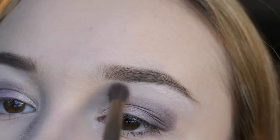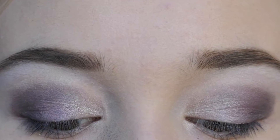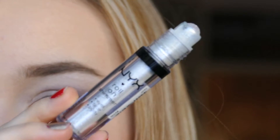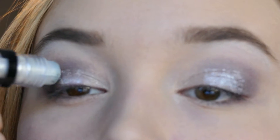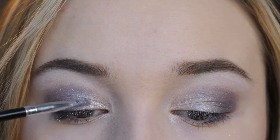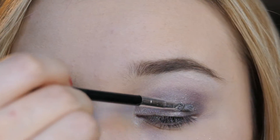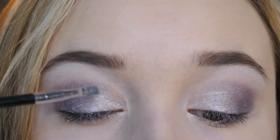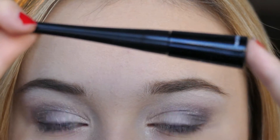It couldn't be a New Year's look if I didn't top it off with my NYX roll-on shimmer. I'm applying a lot of that onto my lid and then blending it out with a brush, evenly distributing it all over my eyeshadow — and as you can tell, it made a really stunning look.